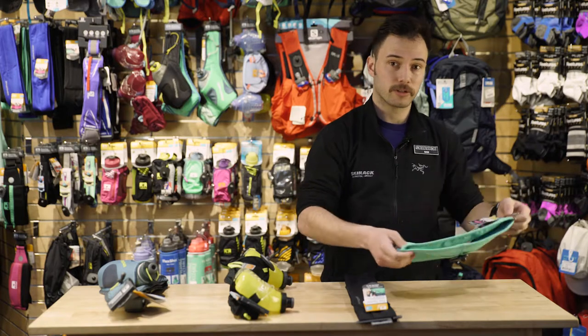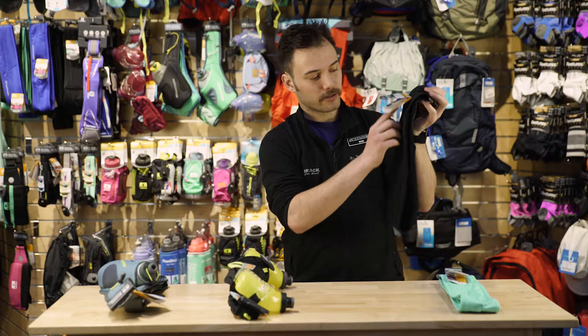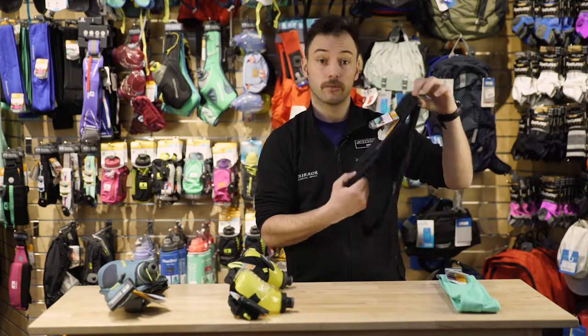Additionally, if you'd like a little more security, you can try the Zipster, which is going to have a zippered pocket to really keep your keys or whatever other valuables you're running with safe while you run.